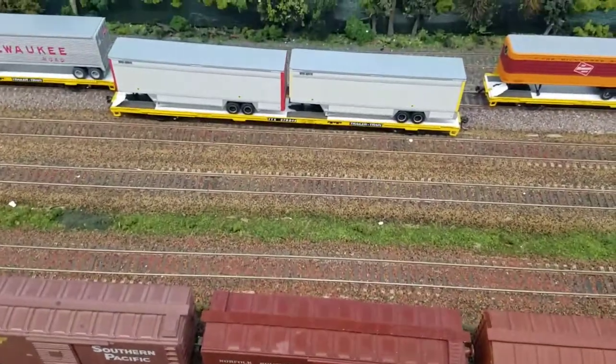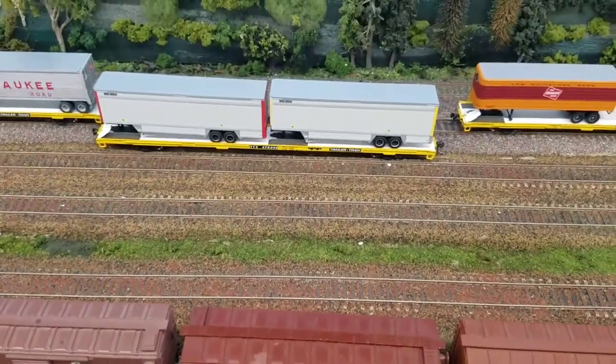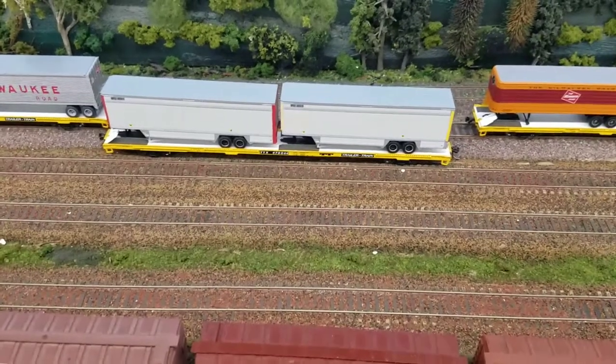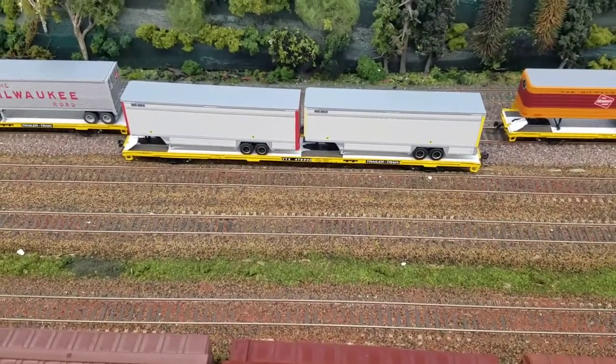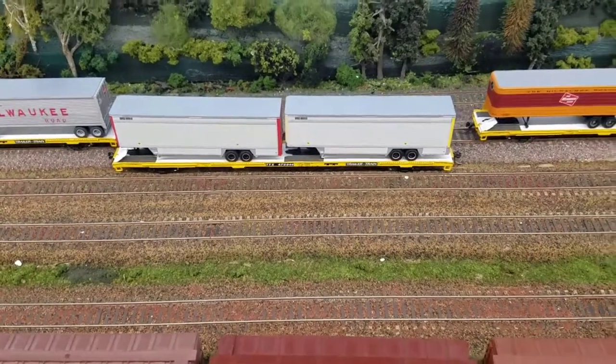I'm picking these cars up for about $20, putting about $3 of couplers on there. I haven't had to do wheels on these, and I haven't had any issues with them derailing. Now let's get on to the Walthers.